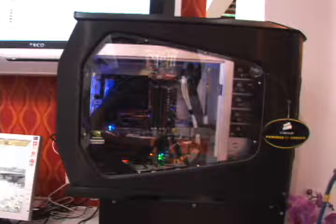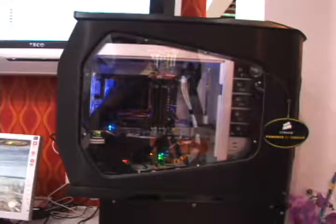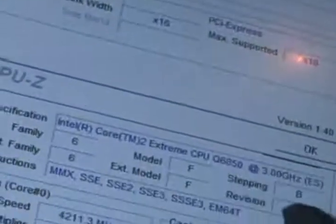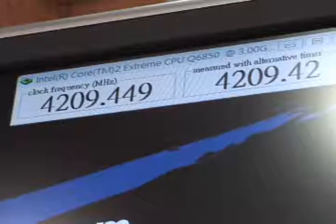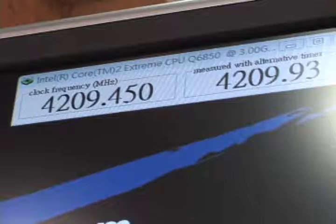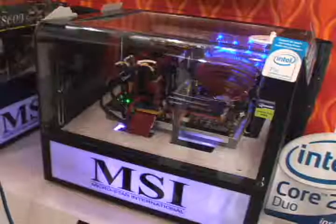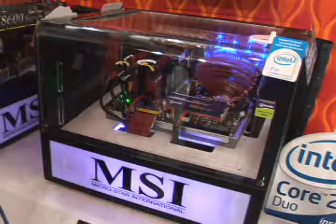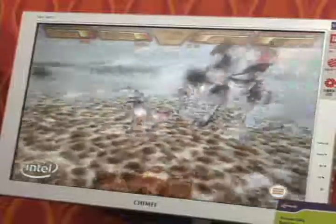MSI was showing a P35 Core II Extreme platform running at negative 50 degrees Celsius, that's negative 58 degrees Fahrenheit, running stable 3D programs at over 4.2 GHz. They also showed a new P35 quad-core DDR3 system running 3DMark at extremely high frame rates.